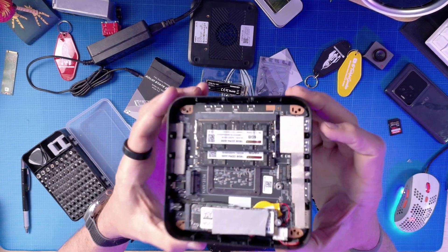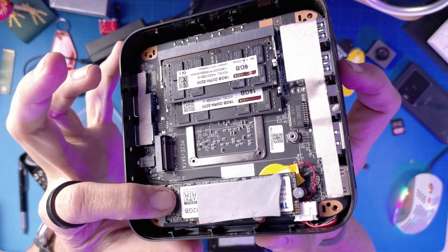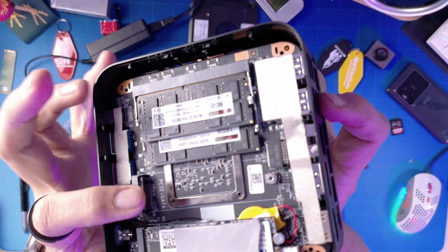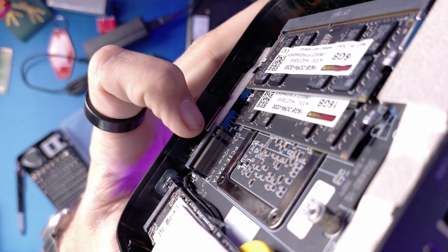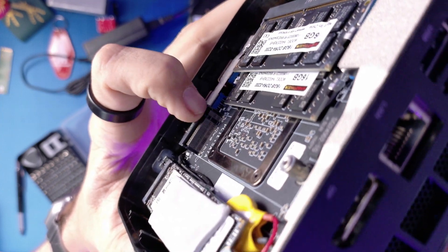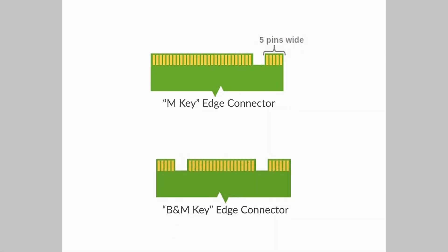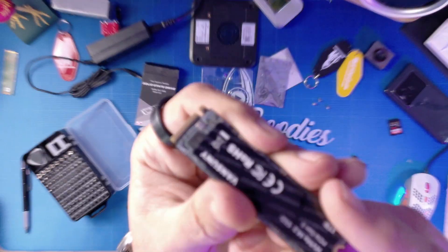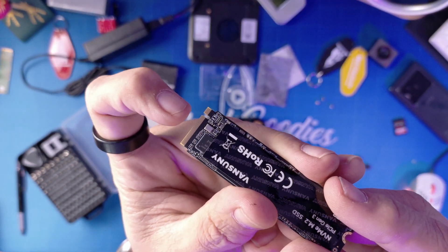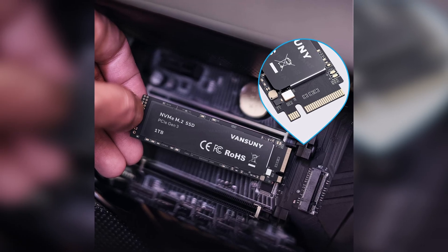Now let's look at the inside. You can see your RAM sticks here, the Windows drive which is already an NVMe, and then an extra slot right here. Sometimes there's one slot here and one here — that second slot is for the older, slower type of NVMe. This particular mini PC also has an M.2 slot here, so now I know the Vansunny drive is going to work.